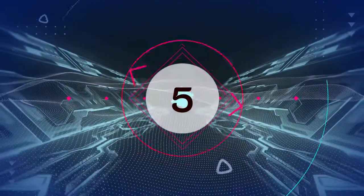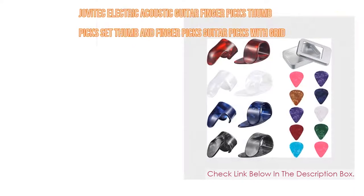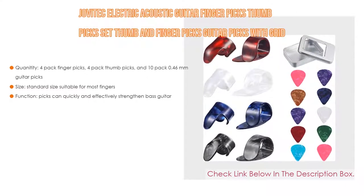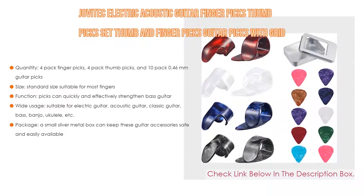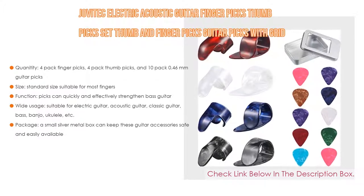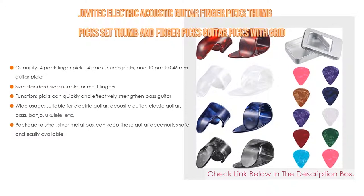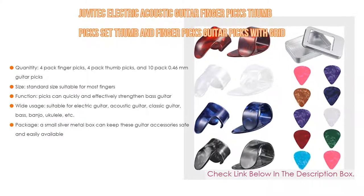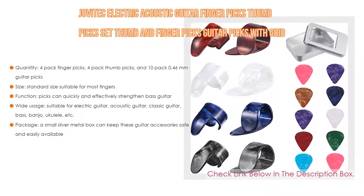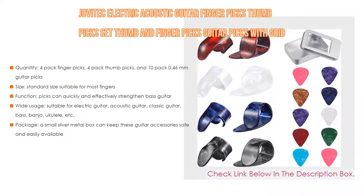Number 5: The Jovatec Electric Acoustic Guitar Finger Picks and Thumb Picks Set with Grid Case Storage Box comes with many features. It includes a 4-pack of finger picks, 4-pack of thumb picks, and 10-pack of 0.46mm guitar picks. It comes in a standard size suitable for most fingers. The picks can quickly and effectively strengthen bass guitar tone.